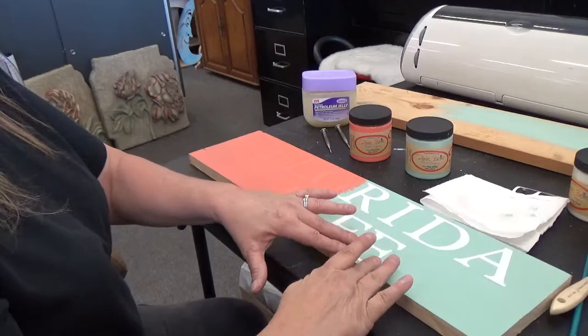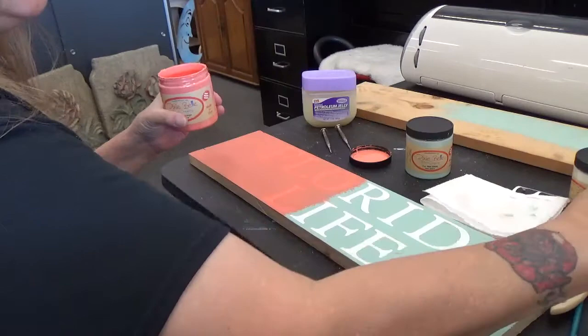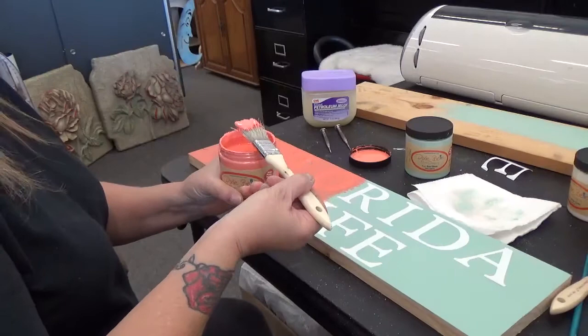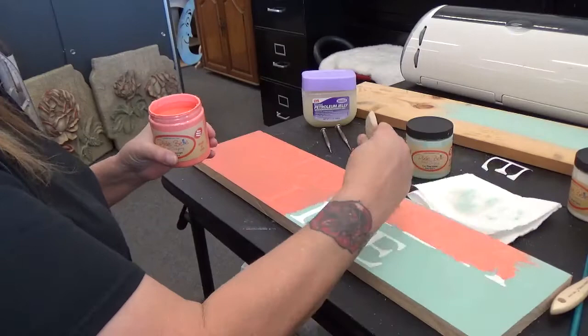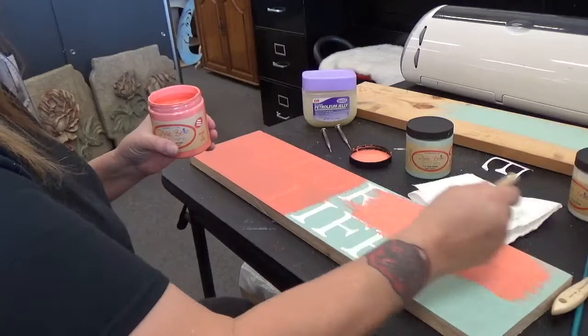Then I'll take my outside color, which is the flamingo. I'll use the same brush — I just cleaned it and got it wet. As you can see, I've already done half to show you. Once you have your letters down, you're just going to dip in the paint and start painting over that vinyl. The vinyl isn't going anywhere. I just add the color right over top and make sure I get it all covered.